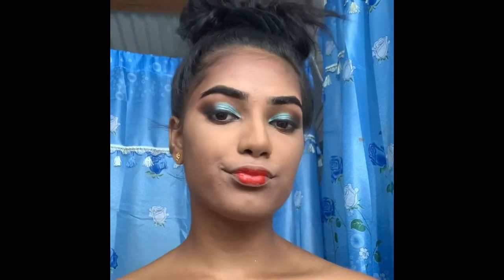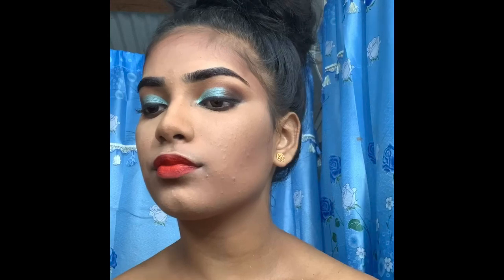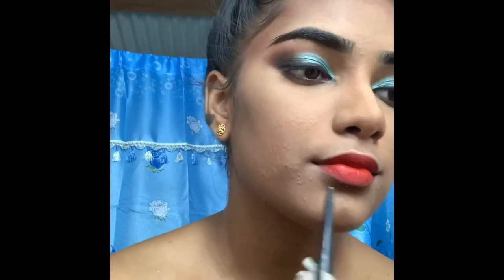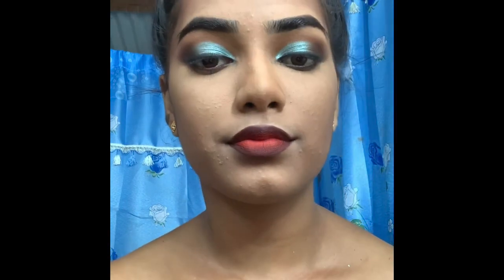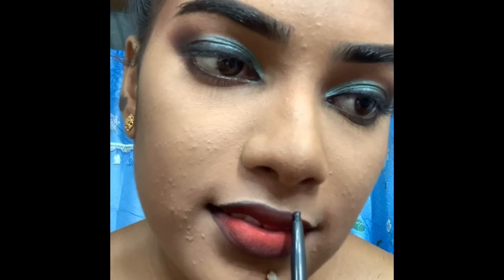I'm applying red to the middle of my lip and blending everything in. You can leave it like that if you want, but I prefer the ombre look. I'm lining my lip with the same black liner, then rubbing my lips together until it's well blended, adding black where needed and red where I think I need it — but at this point I didn't want too much red so I was mostly adding the black.